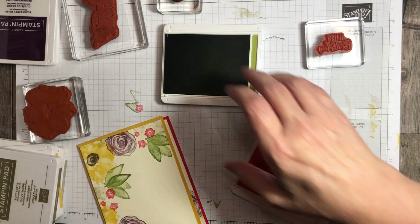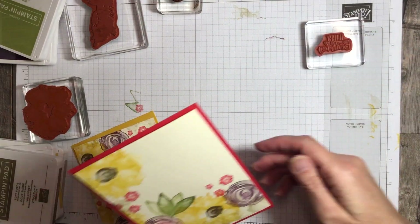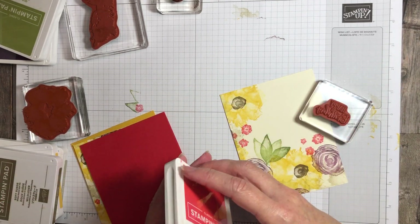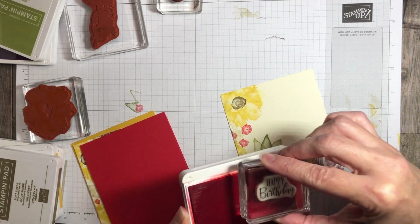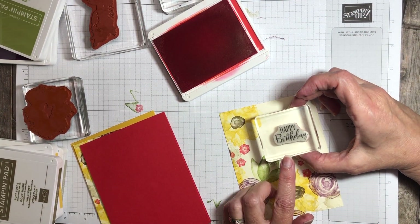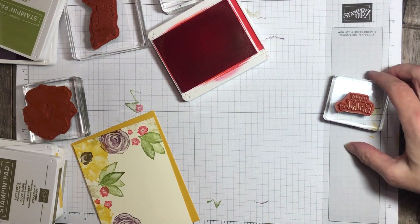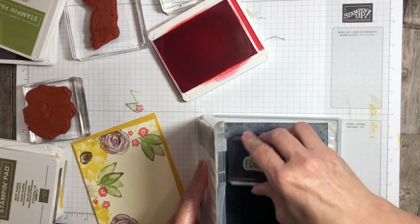Next is my Poppy Parade color. This one I think definitely is going to go up there. You can decide however you'd like, and you can change up the sentiment — obviously you can use any sentiment that you happen to have. Like I said, I needed to replenish my birthday cards, so that's why I'm doing birthday. Then I'll clean it one more time before I do my Crushed Curry.